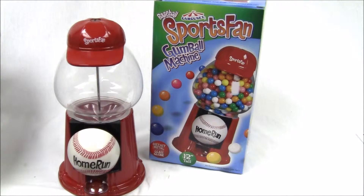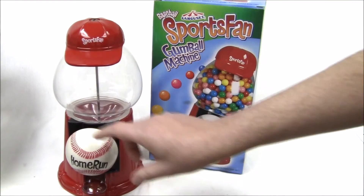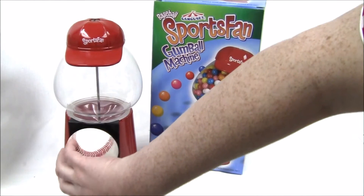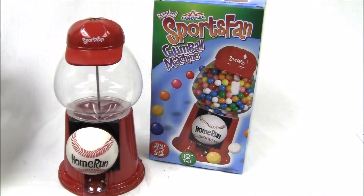Here we have the Carousel Sports Fan Baseball version. It's the same size as a Junior Carousel machine, except this one has a little baseball cap on there, and there's no coin necessary. You just spin the baseball like this and it dispenses the gumballs through here. This machine is die-cast metal with a glass globe, and it dispenses gumballs of .62 size. This is also great for baseball get-togethers, parties, or just for the kids' home.